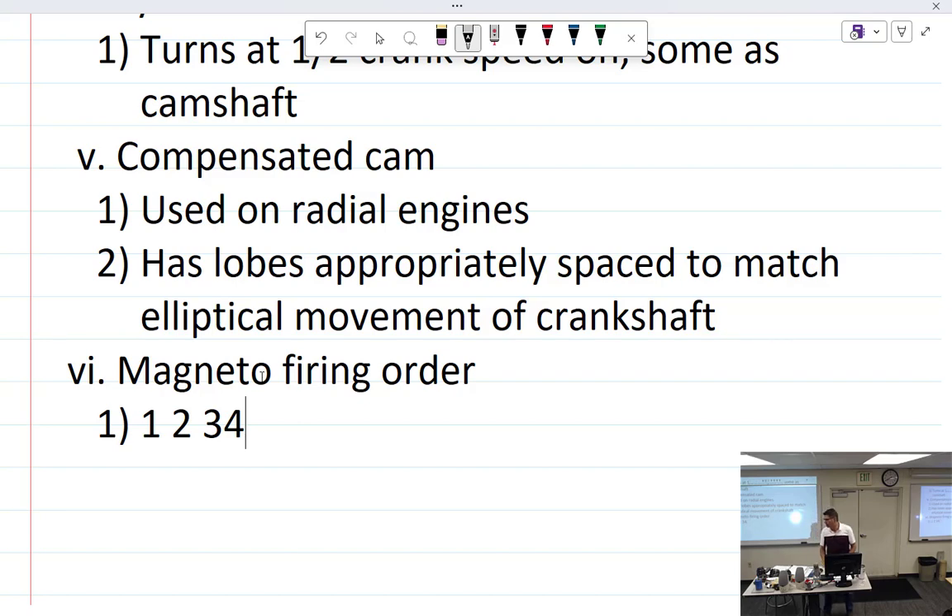After suggesting we add a tag explaining this, we did that. The firing order of the magneto is always 1-2-3-4 and so on sequentially — that's how the magneto firing order works. The number one cylinder is usually clearly marked.